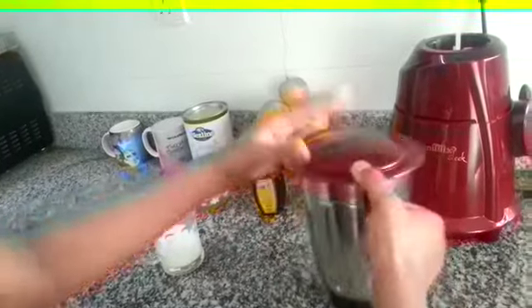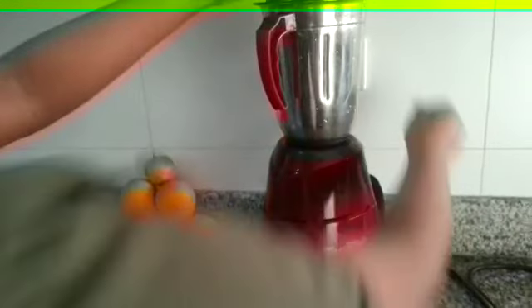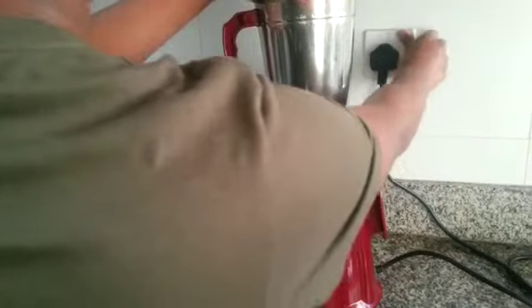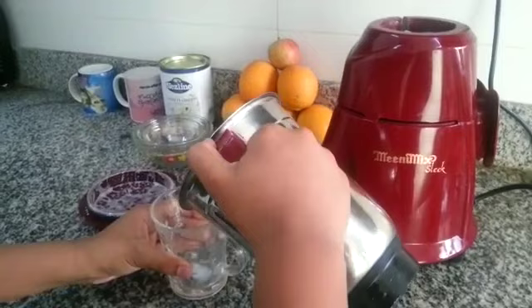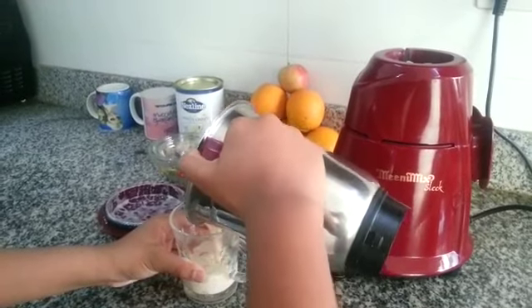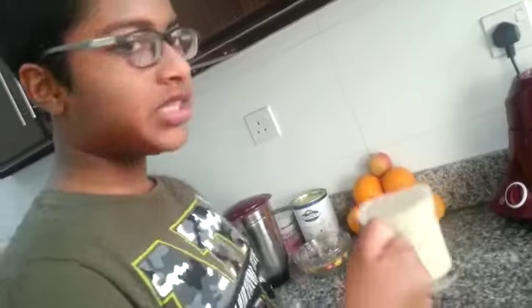Now let's blend everything together. Now let's pour it.